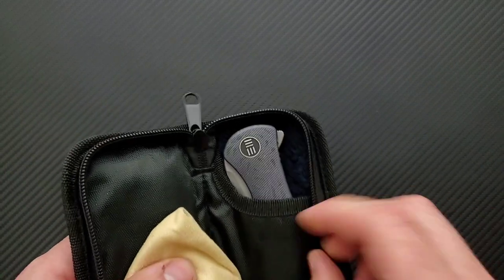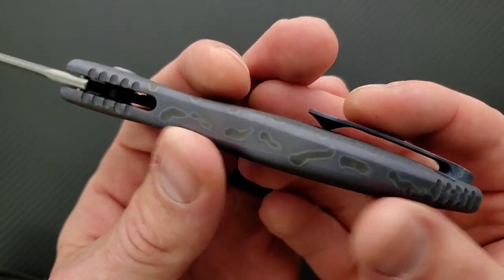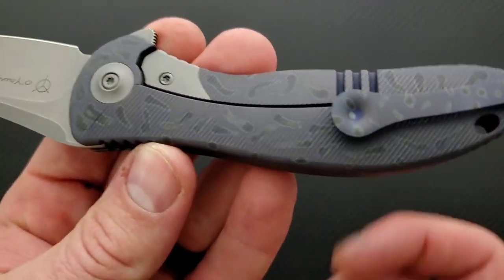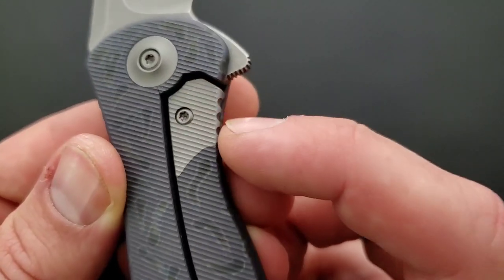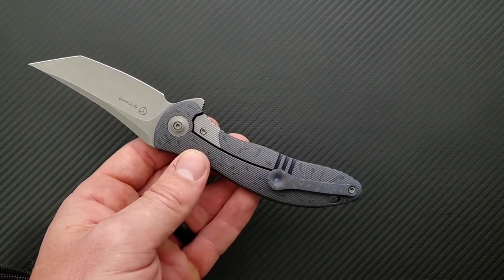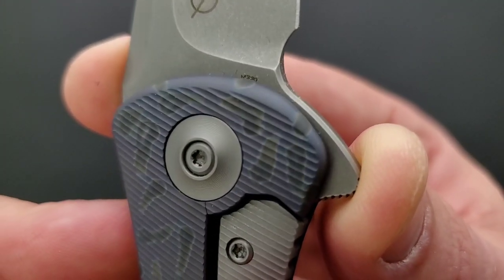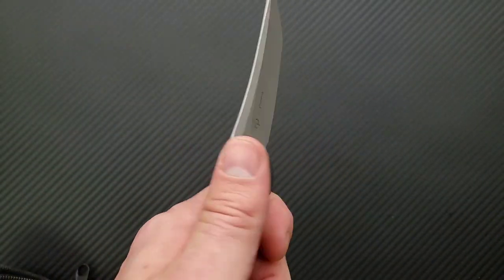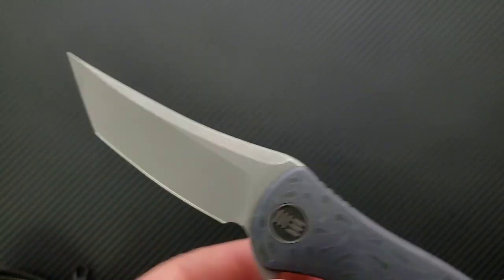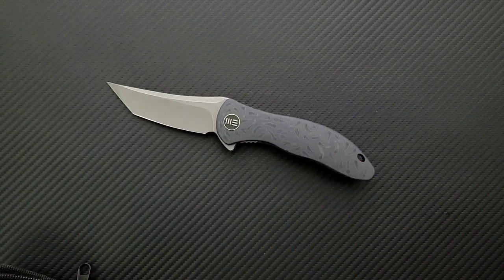This is an unboxing, not a review, so I've never handled these knives before. First up, we have a very beautiful — okay, I remember seeing this. Oh, this is an integral! Beautiful. Always happy to look at an integral, always happy to look at a WE as well. Look at this micro, sort of fine texturing in the titanium — it actually extends to the lock bar. That's beautiful. This is the WE Synergy 2. Very cool. The steel is M390. Look at that wicked Tanto — very slight flat up top and hollow right here, nice and thin behind the edge. There will be links in the description for this knife.